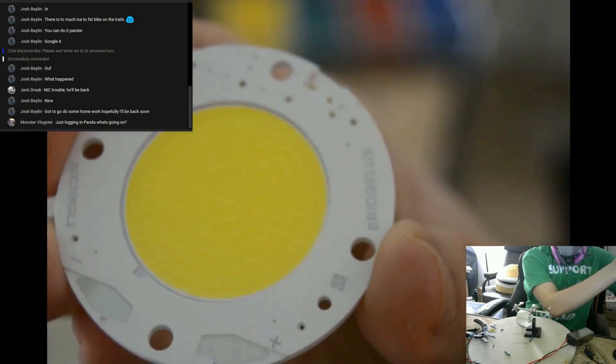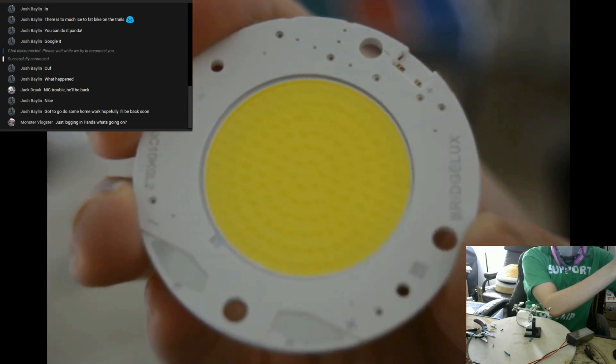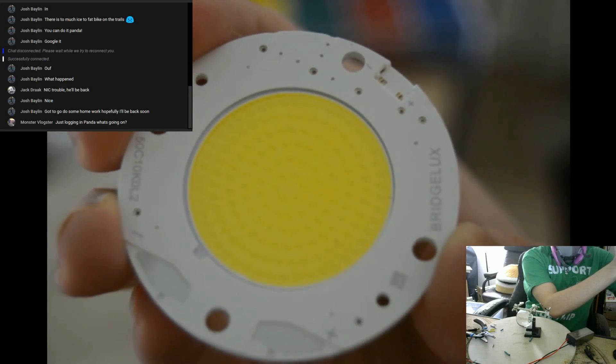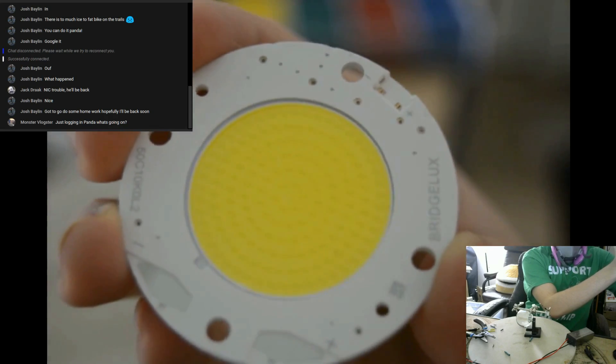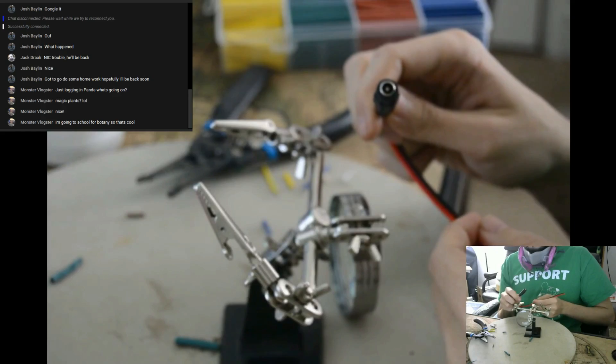Here's a better up-close look at the COB LED. You can see many bumps, and these are individual LEDs all wired in series and parallel. They put out more lumens per watt than any other form of LED, and cooling is easy due to the metal ceramic backplate.